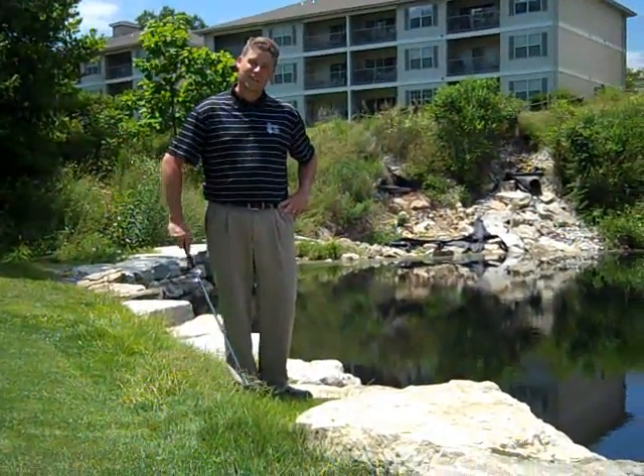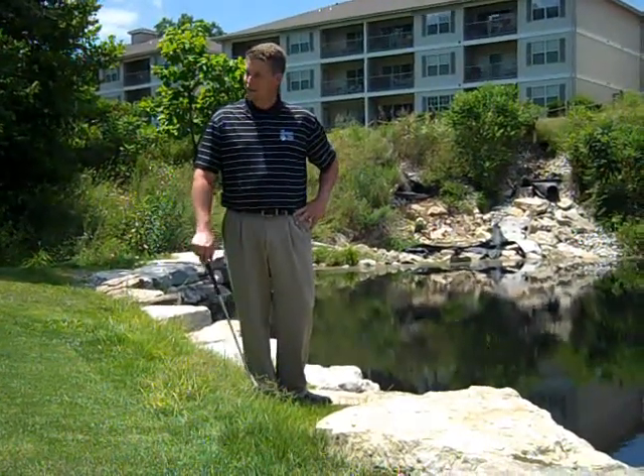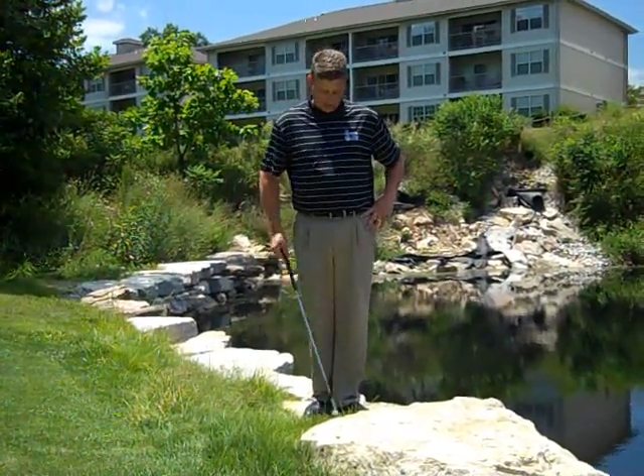Hi, I'm Dan Davis, here at Thousand Hills. Got myself in a little bit of a predicament here. I'm on number seven, up against the rocks here. Ball kind of hit up here in the fringe and came back.